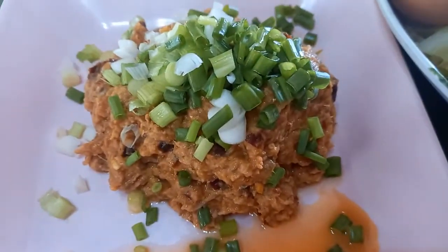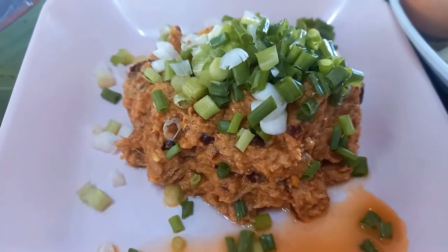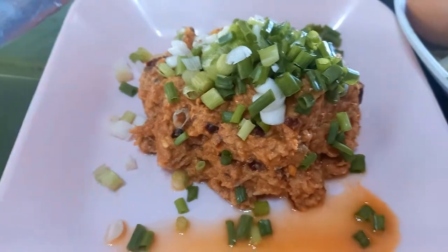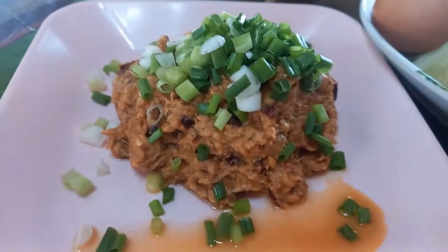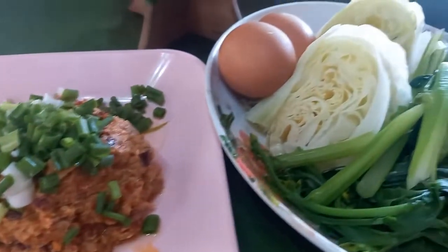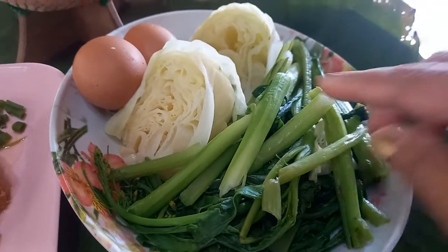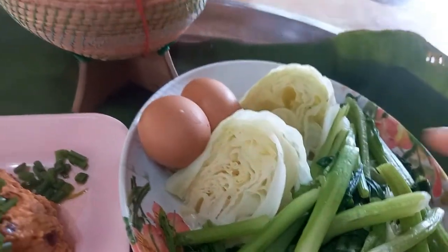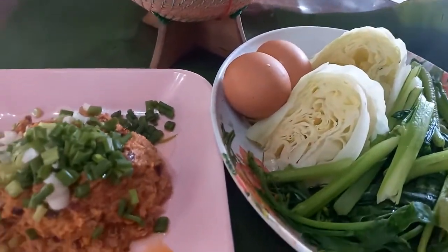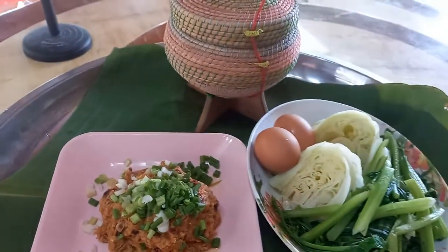Thank you so much for joining us. This is my friend. I'll show you in this case — I'm going to show you one more ahead. Select orange pepper. This is my friend. If we have an orange one...